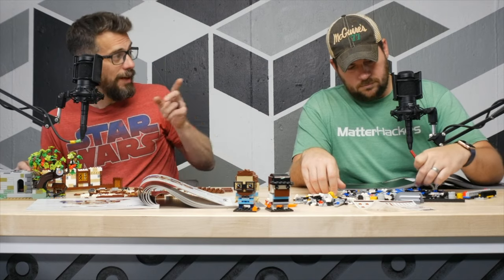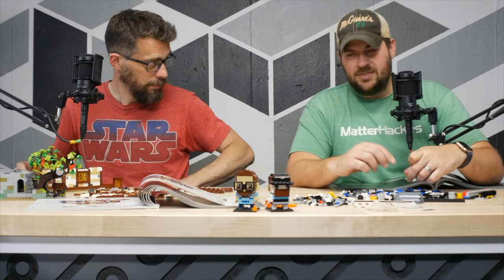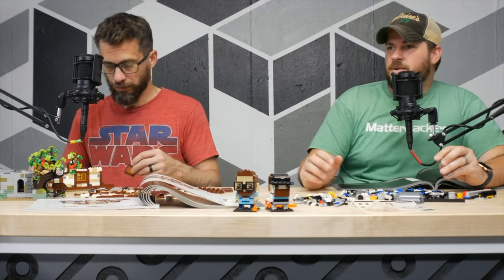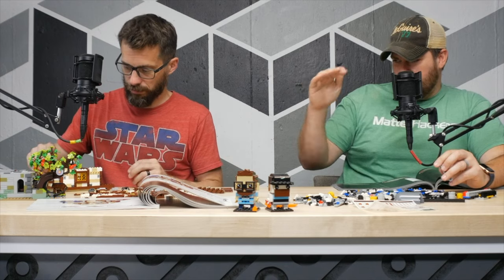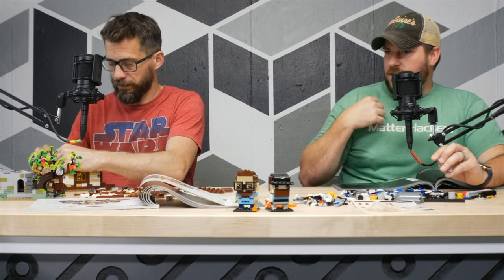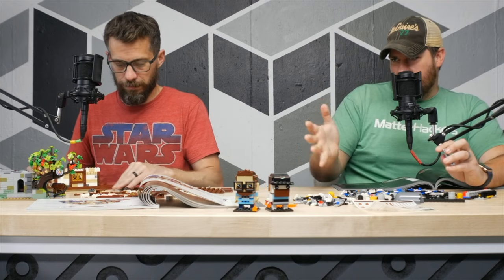That's how I felt about R2, which is funny because I love R2-D2. But I 3D printed an R2-D2 which I think is about the same scale, and I painted it up how I wanted it. So I have my own representation.